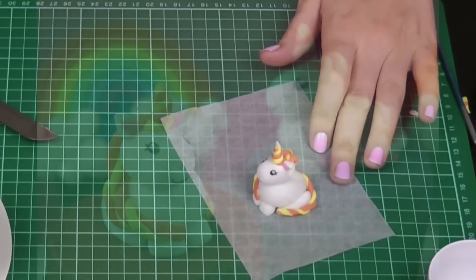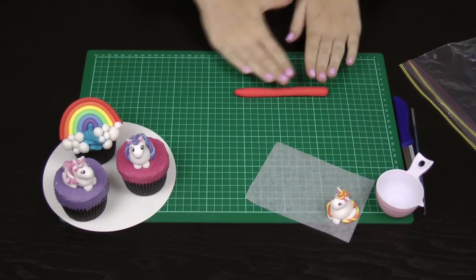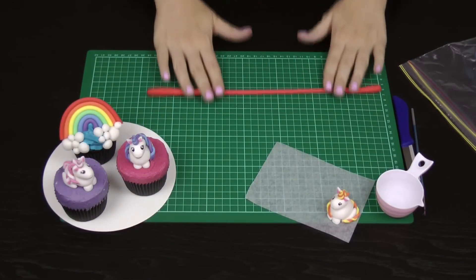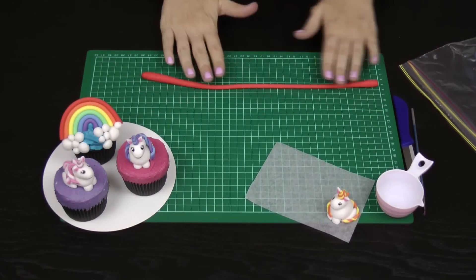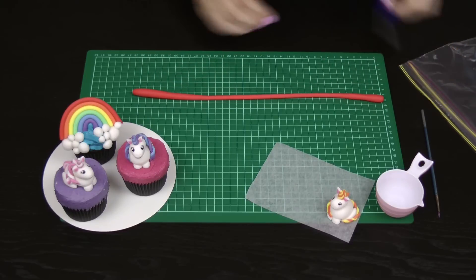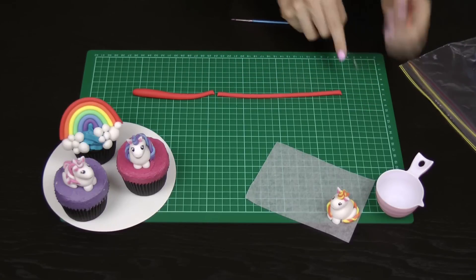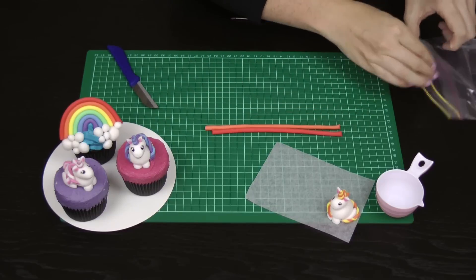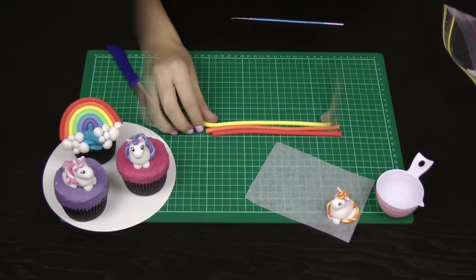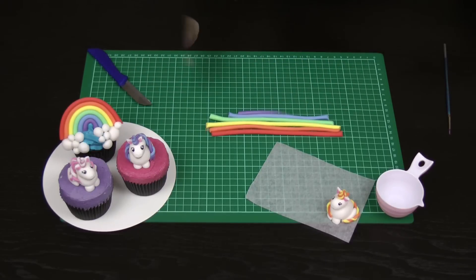That's your finished unicorn ready to go! Now let's get started on the beautiful rainbows to match your gorgeous unicorn cupcakes. Roll your fondant or modelling chocolate out into a sausage about the length of your paintbrush — this length determines the overall size, so don't make it too thick. If you want a smaller rainbow, make your sausages thinner; if you want a bigger rainbow, make them thicker.